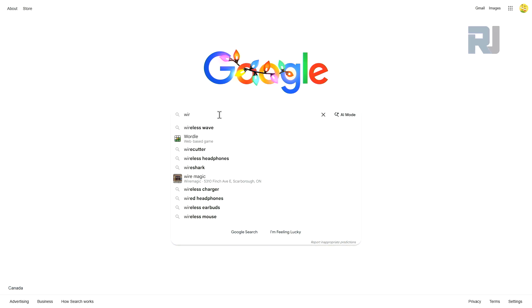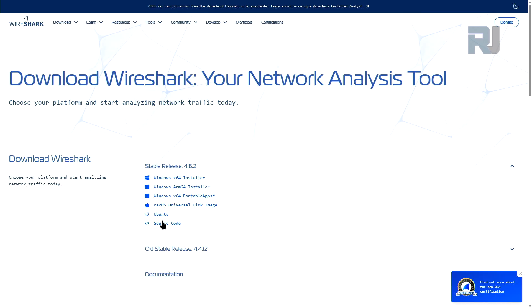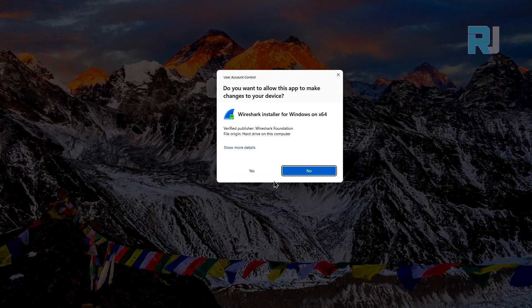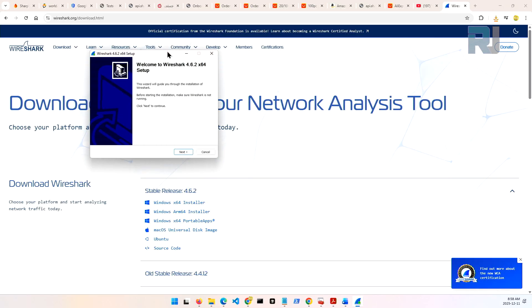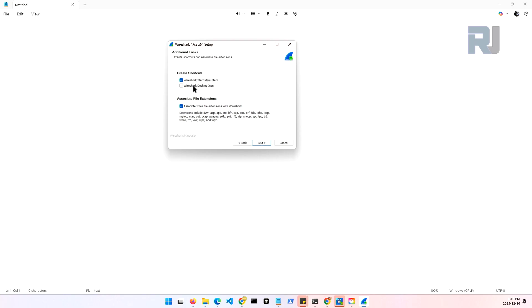First let's download Wireshark. On this website, depending on your operating system, for most Windows computers this would be the option. Run it and go with all defaults. I've already installed it so it's grayed out — but this component you must check. Without it you cannot use Wireshark properly.